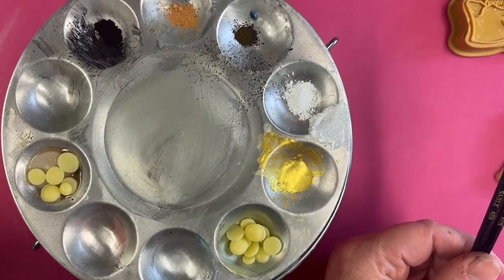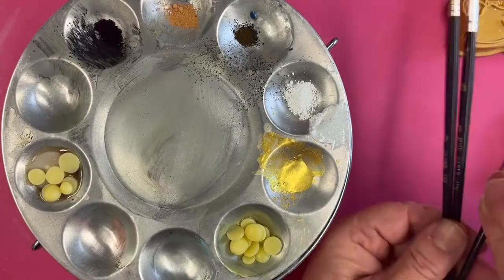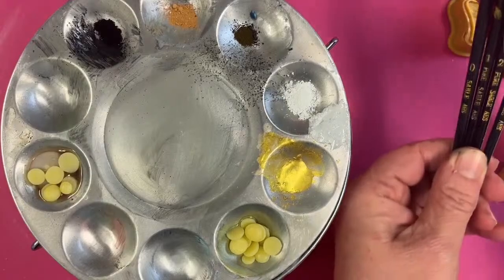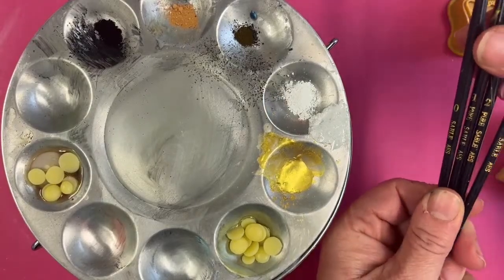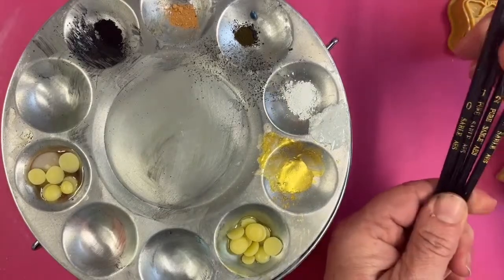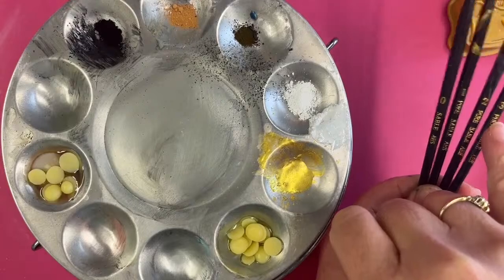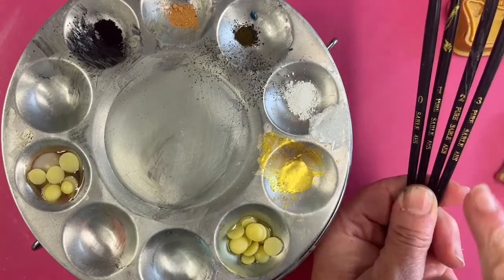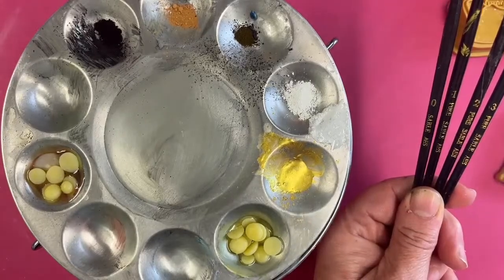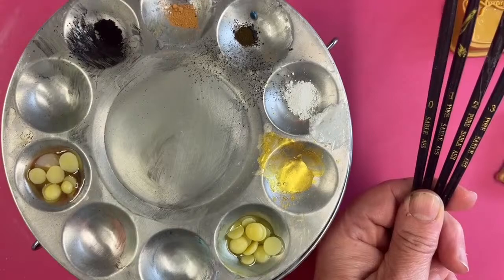The paintbrushes we're going to use tonight are 0, 1, 2, and 3. When I teach I normally refer back to these numbers because then it's easy for me to say 'you need brush number 1' or 'you need brush 0' and you know which brush you're picking up. It makes life a little bit easier for both of us.